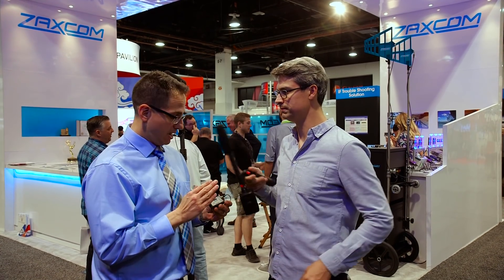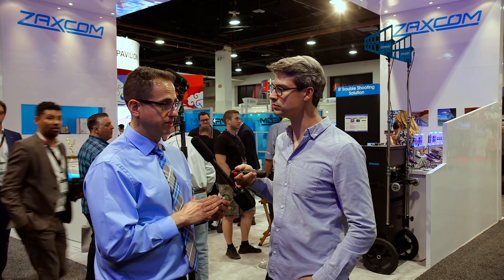Is it shipping now? What's the price point? Price point on this is around $975, and it is shipping now.